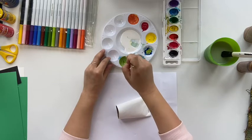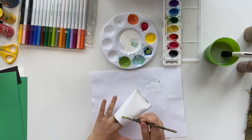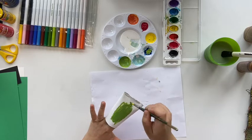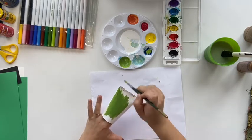Now we will paint the frog. You can use the same green we had before with a little bit more yellow in it, or you can mix a new green. When you start, hold the toilet paper roll with two fingers in the middle and we're trying to paint the front and the back.